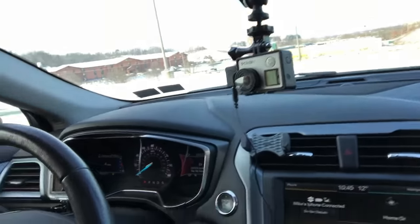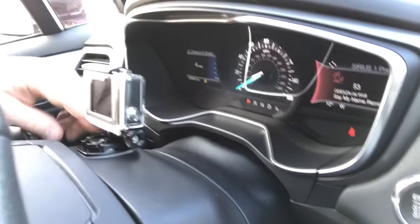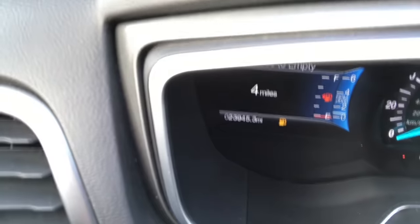Now obviously it's going to vary from car to car. My car here is a Ford Fusion, four-cylinder. And also today we have cold weather conditions, so that's going to affect it as well. So what I'm doing is I've set up two GoPros — one right there, and then one right here on the steering column that is going to monitor how many miles are left.